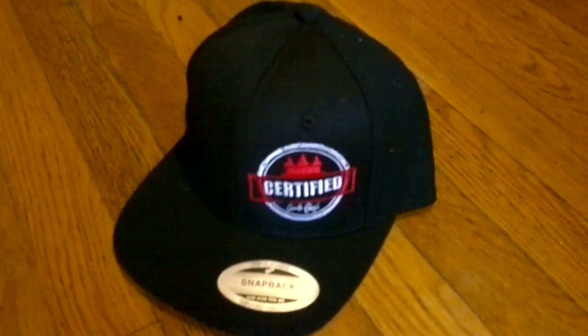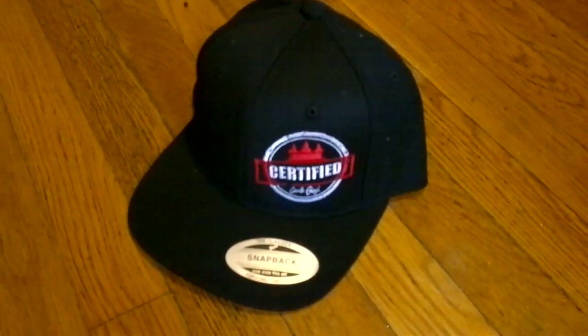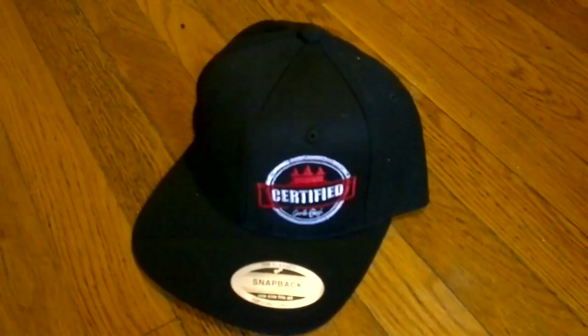I just want to show you what the hat looks like. We got a lot more videos coming and if I have time I'll record them all. Thanks. Subscribe to me.